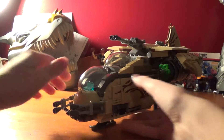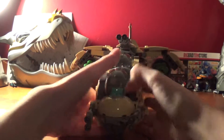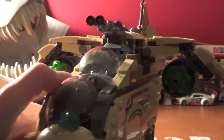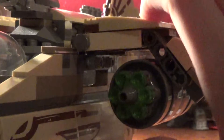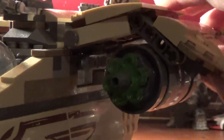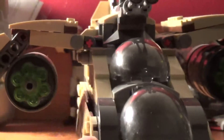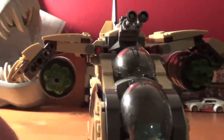Let's look at the Wookiee Gunship. Starting at this wing — you get a missile launcher and the wing can move up and down. How you fire the missiles is you just turn this, keep turning it, and they'll start firing and keep firing. Same thing on the other side — they're the same.